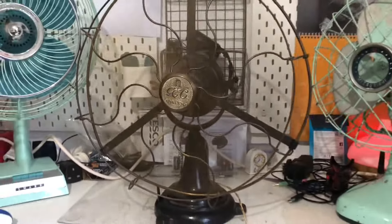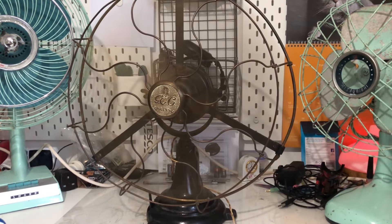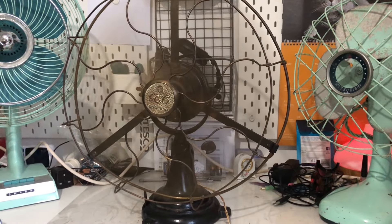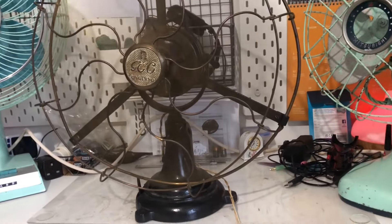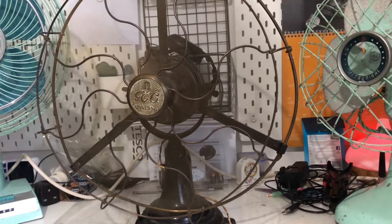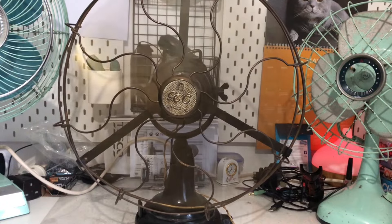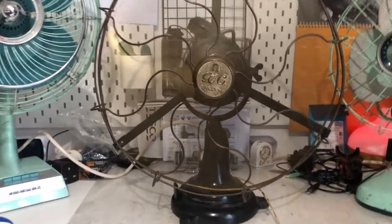High speed now. It's not as powerful as the GEC Magnet, but it's still a quite powerful fan to be fair. Let's turn it off.